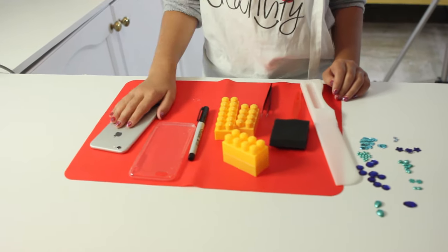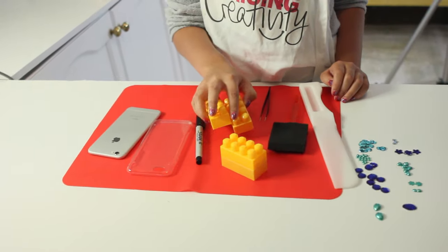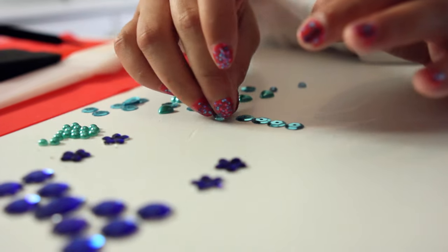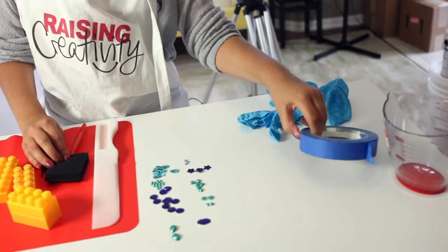I have my phone, a phone case, a Sharpie, Lego bricks to level up the case, some tweezers, a paintbrush, a spreader, some gems that I'll be using on the phone case, some gloves, painter's tape, and then a measuring cup to stir all the resin together.